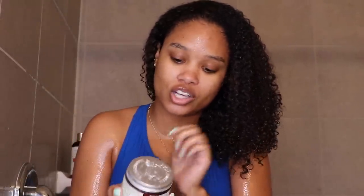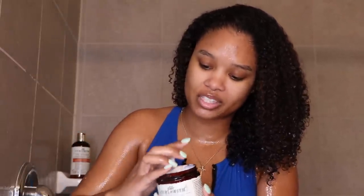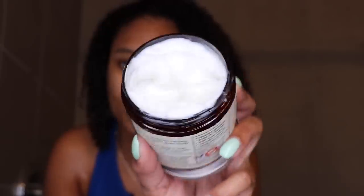Now let's get into this deep conditioner. I'm going to apply it the same way I did the co-wash, just in sections. All these products smell the same — they're so good. It's not too perfumey; some brands kind of overdo it, but this is just nice. It's like a smell I would want in my house. Just a quick close-up of the consistency of this deep conditioner — she's thick. She is nice and thick and that's kind of what I like to see in a deep conditioner. My hair has been especially dry during winter, so to see this thickness I'm kind of happy.